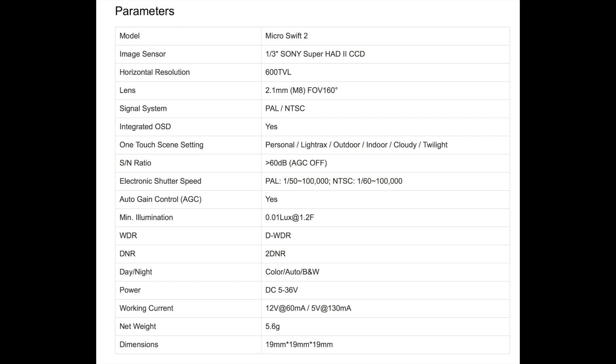The Micro Swift 2 can be powered from 5 to 36 volts — that's a nice big wide range. It has an infrared block 2.1mm lens, which is my favourite lens size.